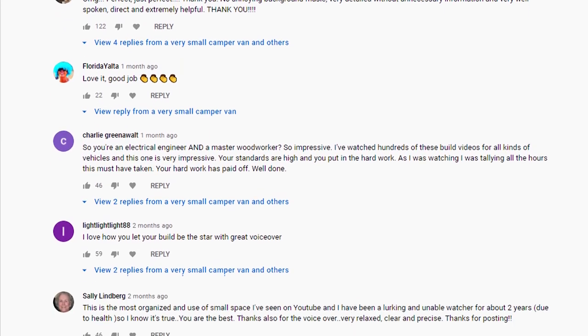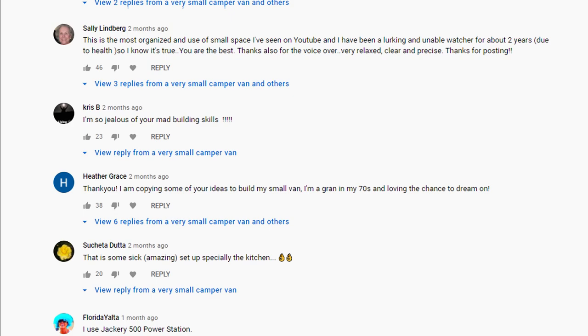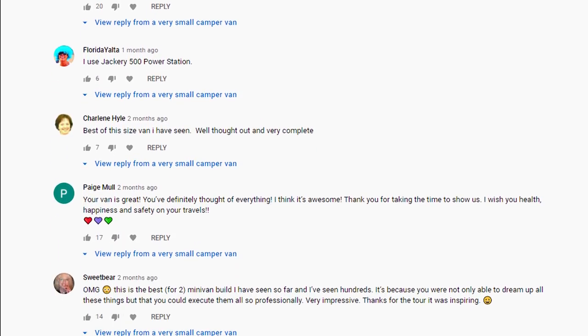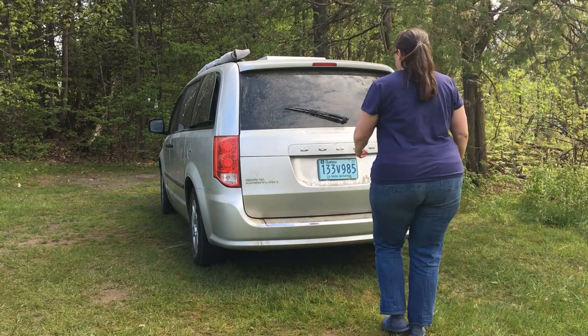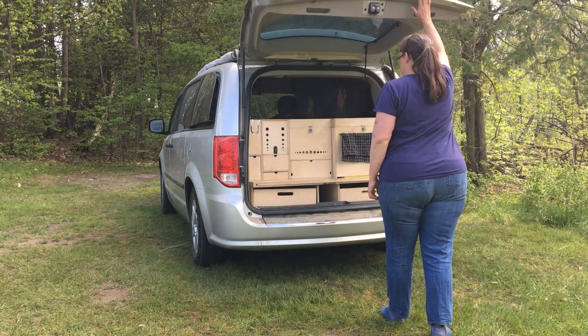Everyone has been so supportive and appreciative in the comments section that I feel kind of bad picking things apart like this. But in the long run, it will make for a better minivan camper build. I thought I would take a look at the kitchen setup first, because there are a few things in there that I feel I need to change. So it is a good time to revisit the kitchen and see what works and what doesn't.